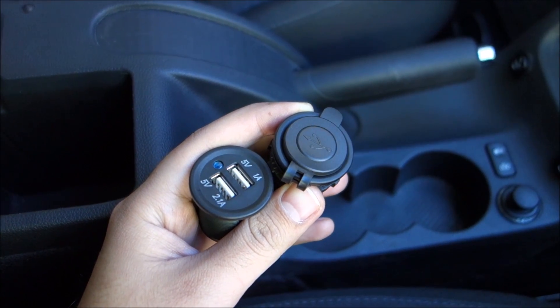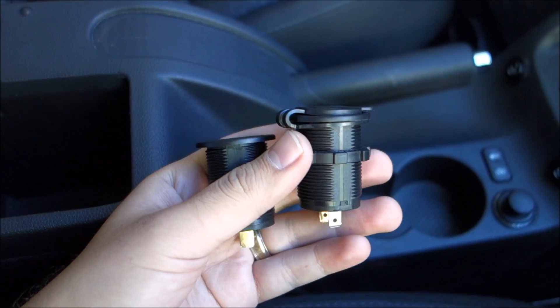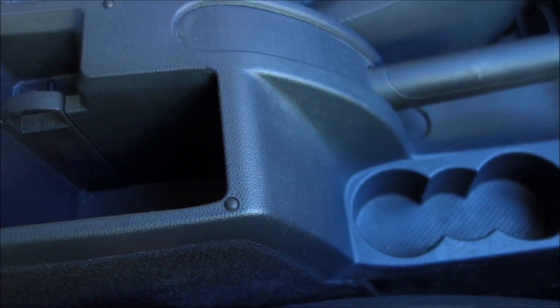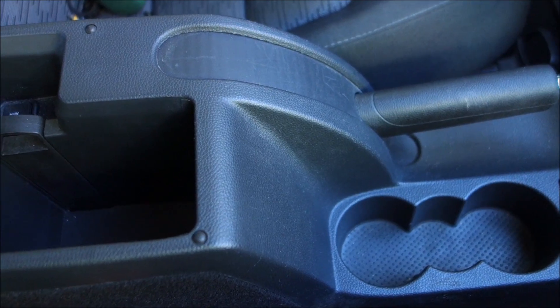Hi guys, in this video I'm going to add two USB power sockets to my Skoda Octavia Facelift from 2010.